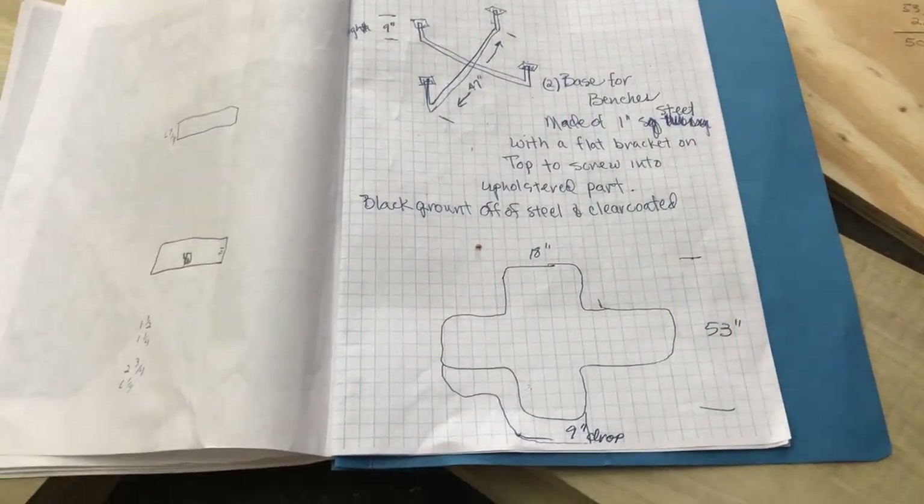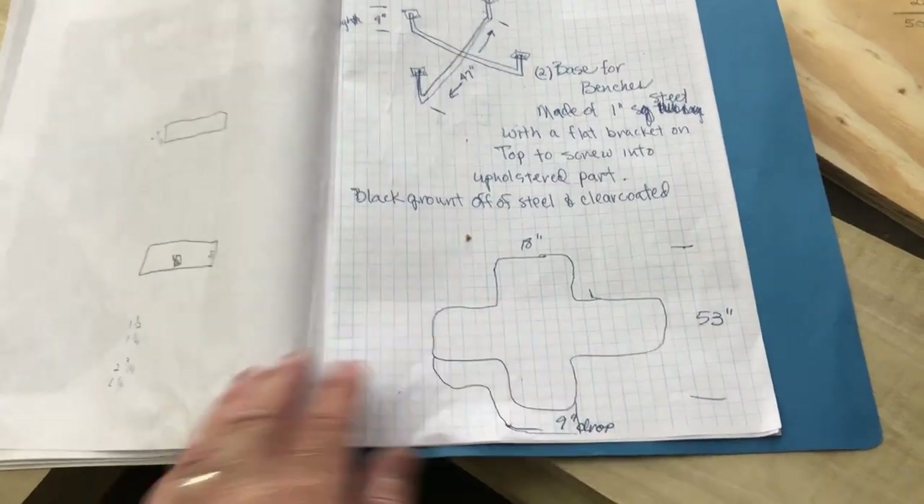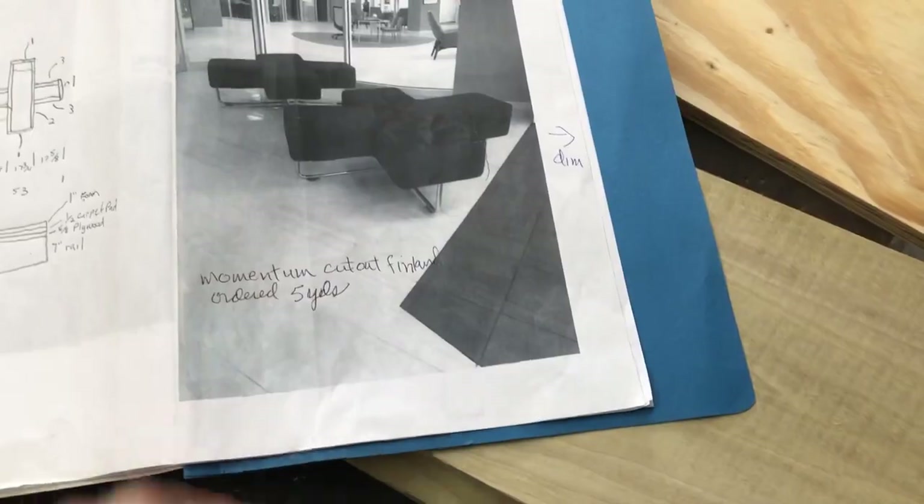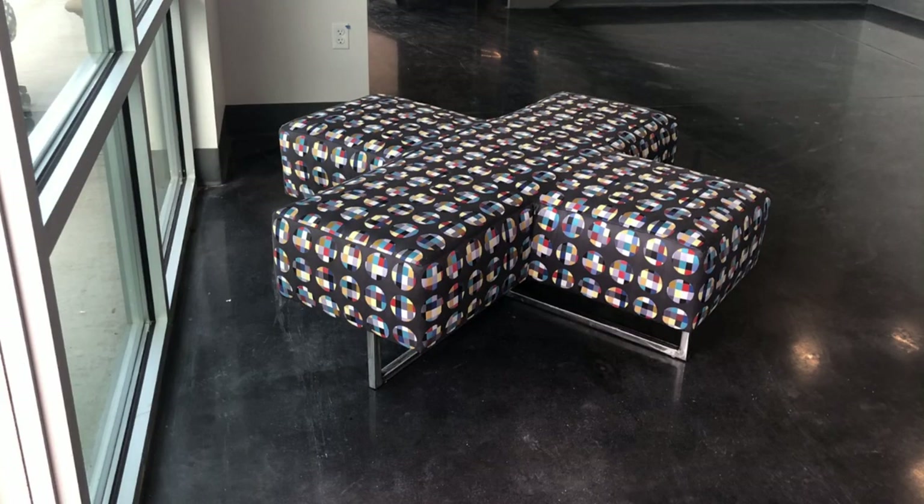I'm going to show you how I get from this work order, which comes with a picture, to the finished product. Sometimes in the process there will be some discussions with the decorator as to the viability of the numbers that they're using.